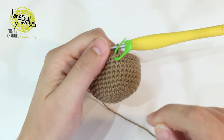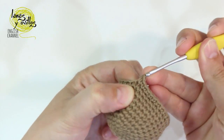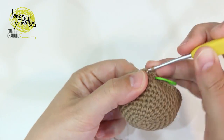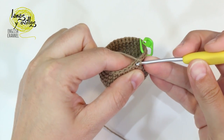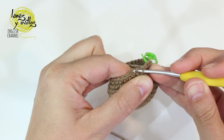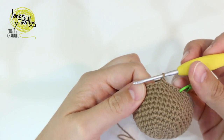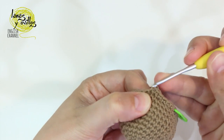On row number 13, we are going to make 4 single crochet and 1 decrease. Remember how to make the decrease: take the front part of the stitch of the 2 following stitches and make the single crochet. Repeat 4 single crochet and 1 decrease to the end of the row, finishing with 30 stitches.